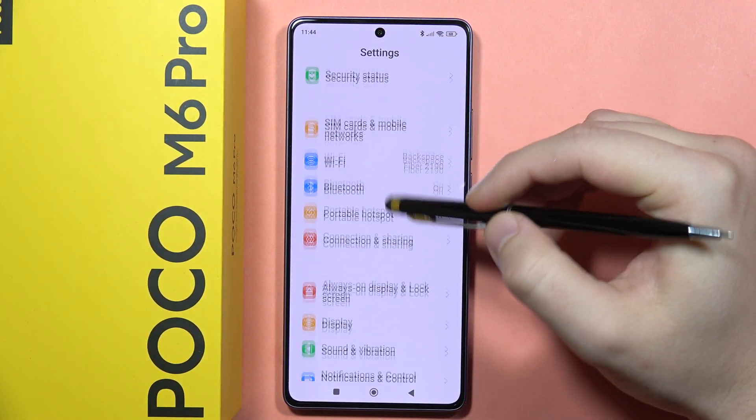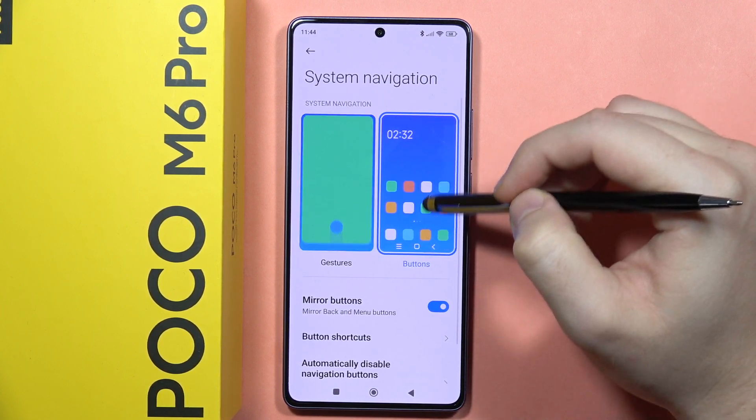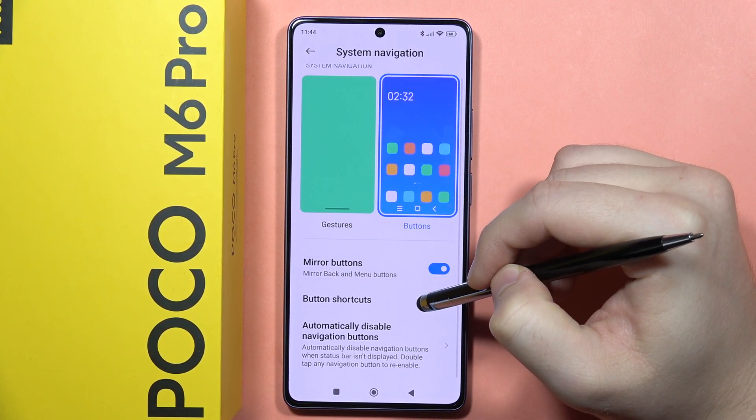From here, scroll down and go into Home Screen. Now tap on System Navigation, select Buttons, and go into Button Shortcuts.